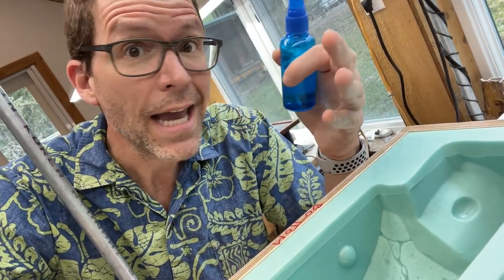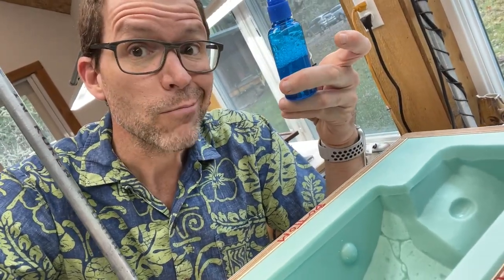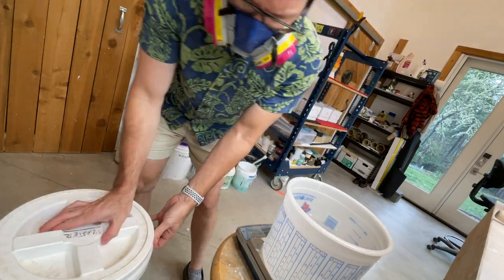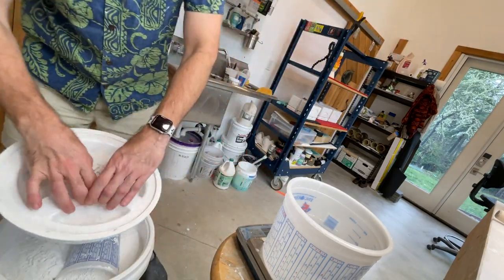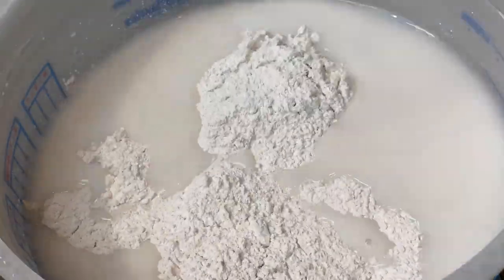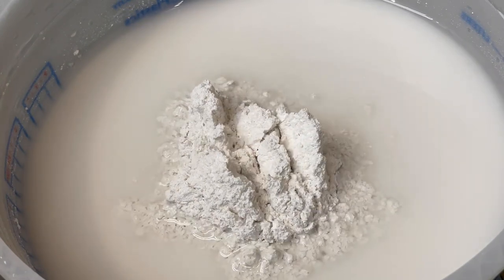It may not work best for you — try, experiment. If you find something great, let me know. But this is what I do. We start with two quarts of ice-cold water, and then we carefully sift in our precisely weighed plaster, and we let it slake — let it soak up that water goodness before we mix.